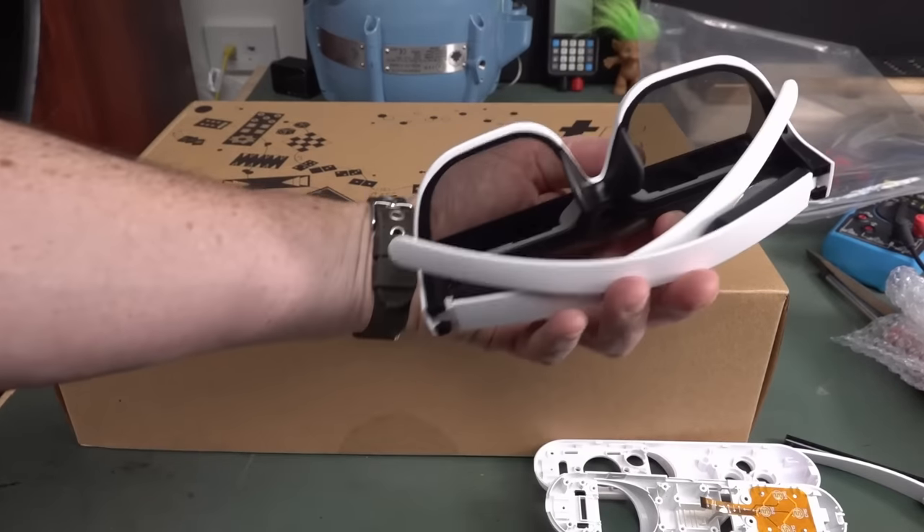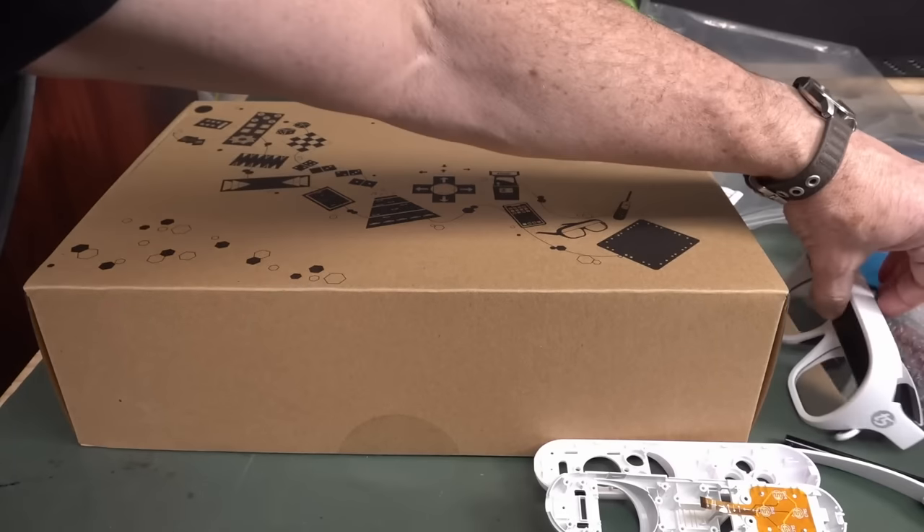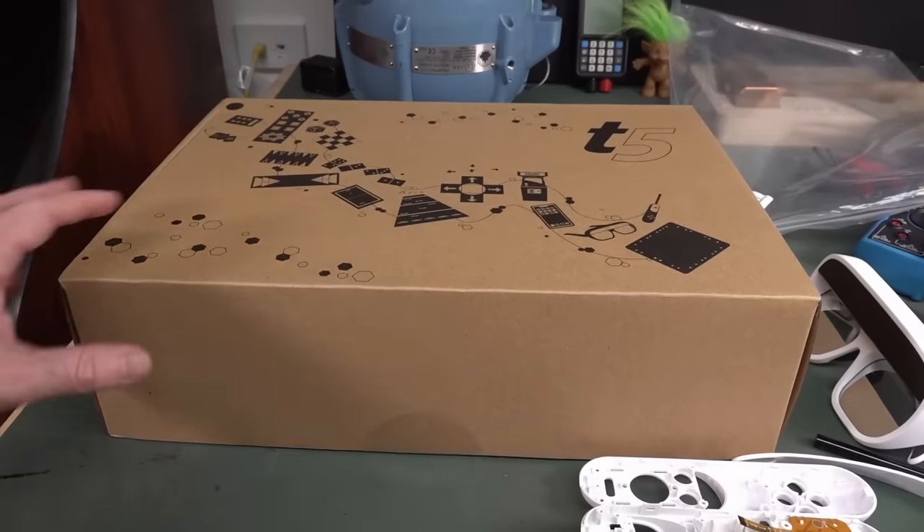These aren't the early bodge prototypes - spoiler alert for what's in the box - but she did throw in some extra ones. I'm not sure if they work, but we can do a teardown. This is just me playing with it.